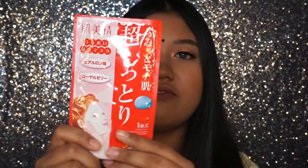Next up for skincare is the Hada Bise face mask — extra rich for dry skin with hyaluronic acid and royal jelly inside it. This has five pieces inside. I already tried this out and it is super moisturizing — I absolutely love it. The sheet mask itself has a very strong texture so it won't break easily, and there's a lot of essence inside it. It really gives a very moisturizing, soft baby skin effect. I love this mask.